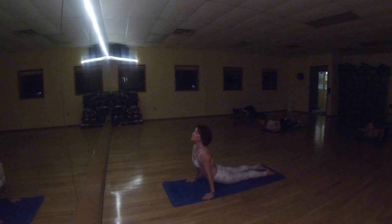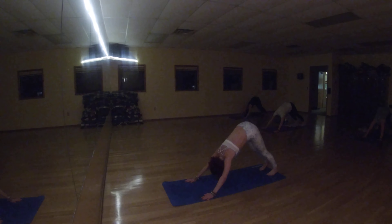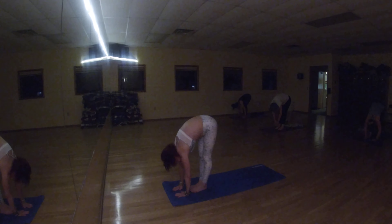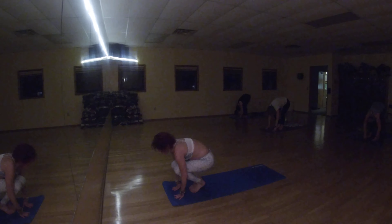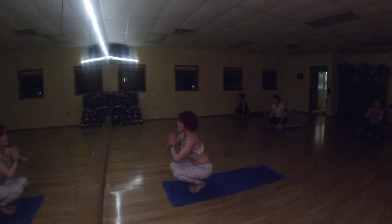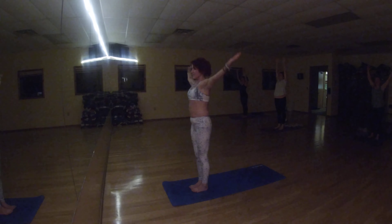Press your shoulders down. Down face dog. Slightly bend your knees, step or hop forward, chin hands, stand and fold. Indian squat on both of your feet, bring your hands chin hard. Lift your body slowly up and release.